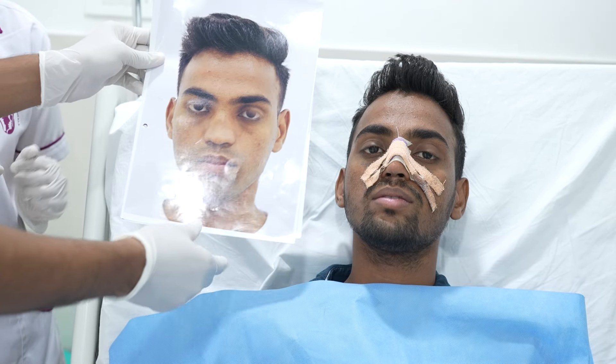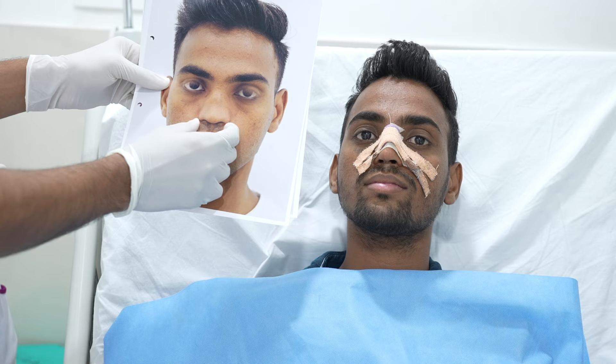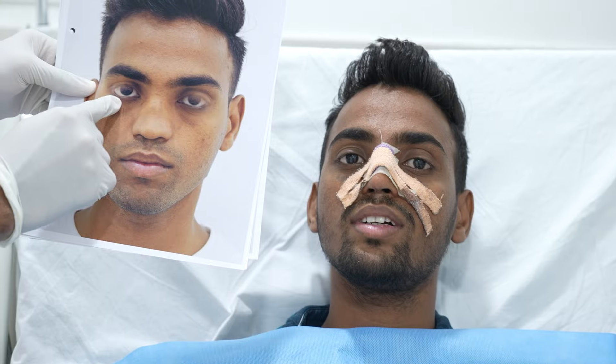This is a patient who came to us with a flat dorsum and unsupported tip. You can see the alar base was very wide before. There was no dorsal aesthetic line, and the radix was also very flat.